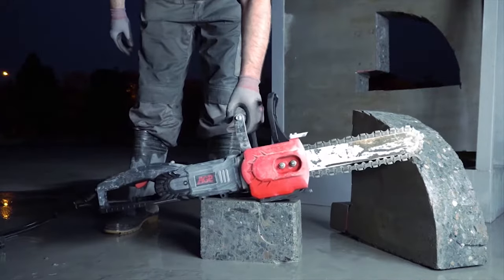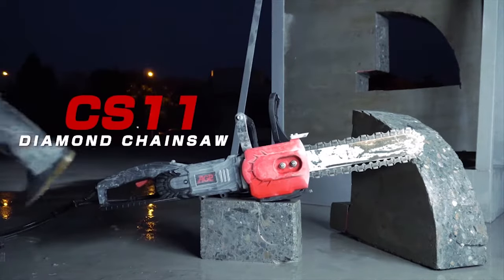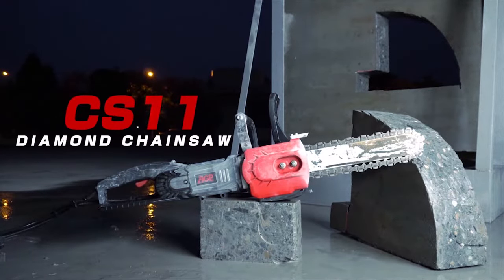The AGP CS-11: cutting edge, max power, ultimate versatility.